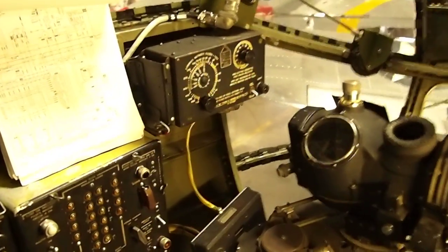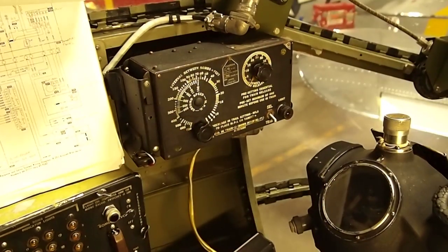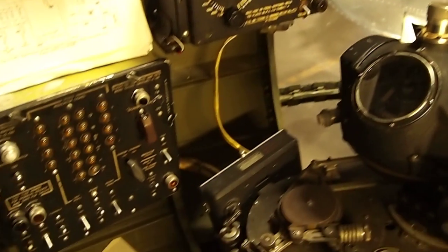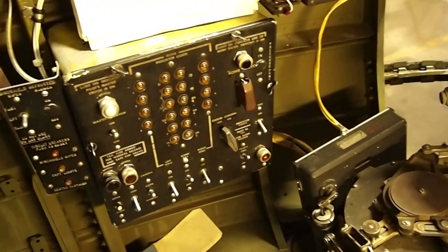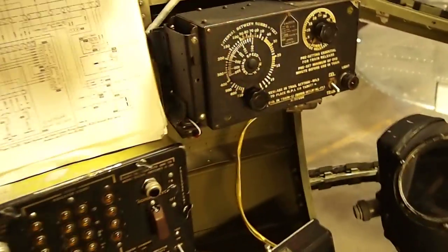First of all, in the intervalometer here, the problem was the supply wire to the B-3 was not connected to the master bus inside of the bomb panel — it was capped. So once I connected that, it energized.